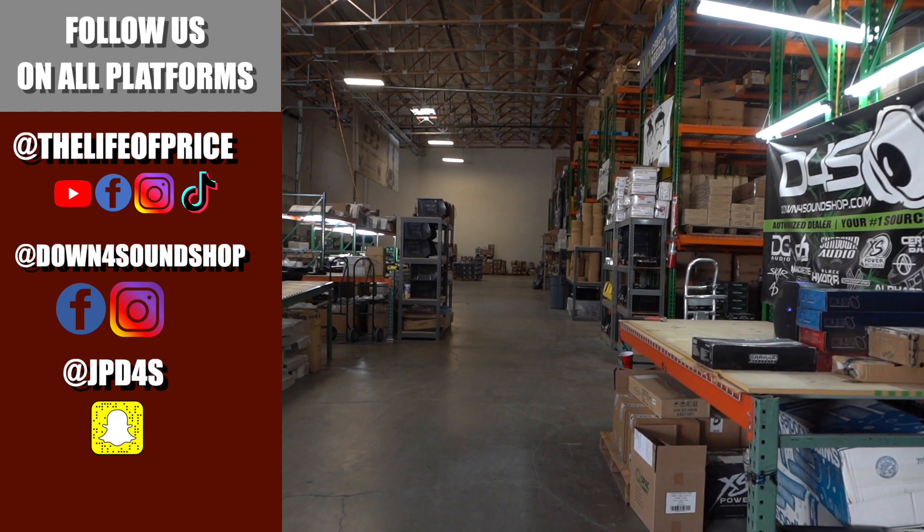If you enjoyed the content in that video, be sure to follow me on YouTube, Facebook, TikTok, and Instagram under 'Life of Price,' and also Down for Sound Shop on Facebook and Instagram. Don't forget Snapchat — I'm JPD4S on there. We'll see you in the next one!